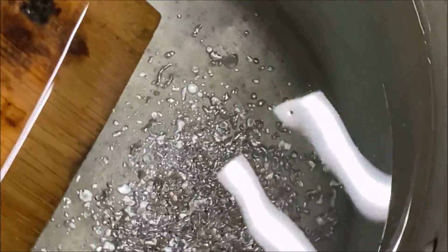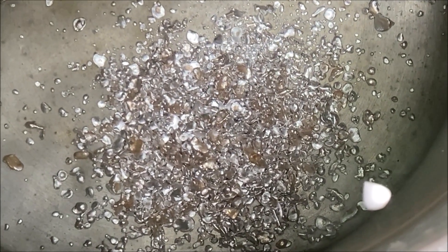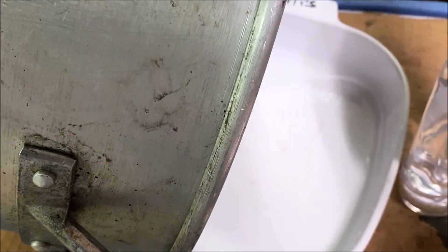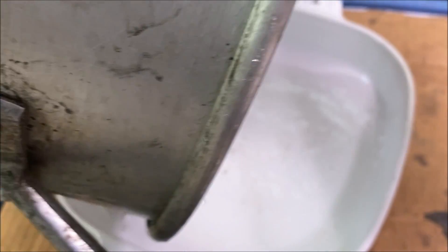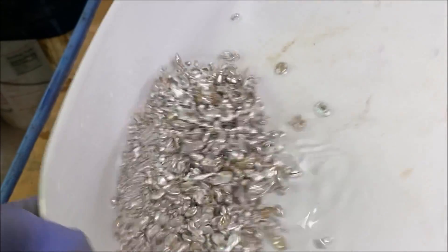You can see this silver looks a lot different than the other impure silver shot we pour. This is nice and bright and shiny like silver should be. Let's go ahead and pour the silver in here and take a look at what we've got. It does look like it's got a little bit of copper in it still.